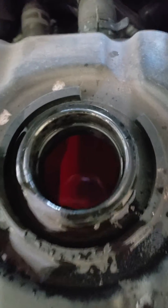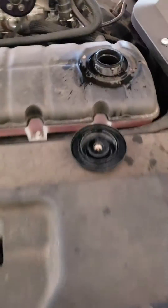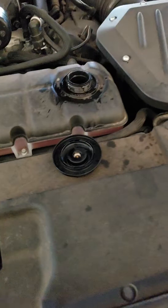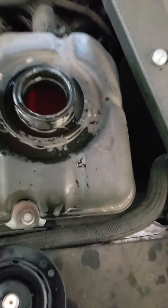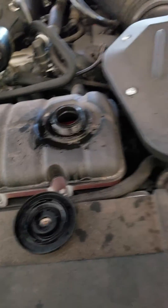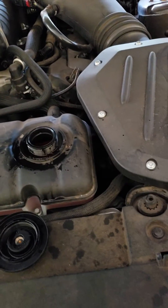Hey, how's it going guys? An airlocked intercooler pump for a VMP supercharged system. Sorry the car is dirty, just had a dust storm the other day. But anyways, I wasn't getting flow, and I actually didn't notice it until today I stepped on it and I'm like, holy fuck, where'd all my power go?